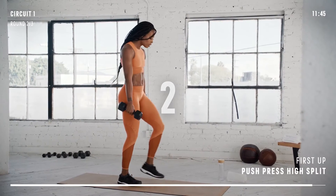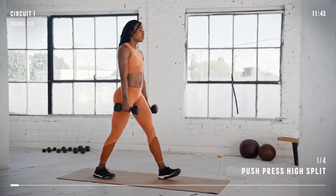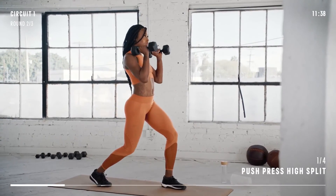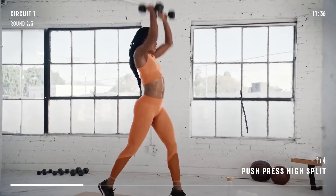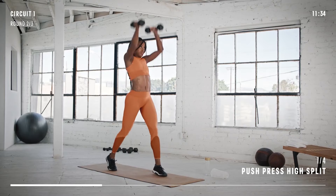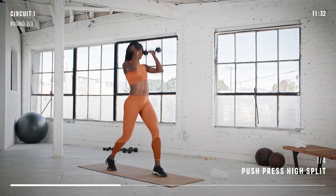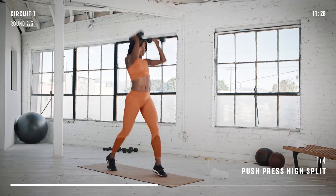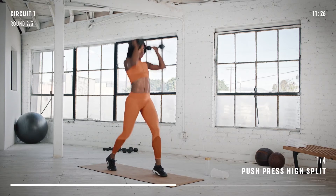Start with your feet split. Bring the dumbbells to your shoulders and make the movement explosive. Nice work. Remember to slowly lower the weights back down. Get ready to switch sides.